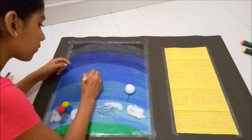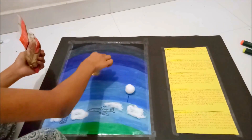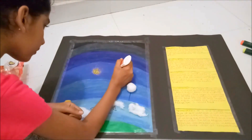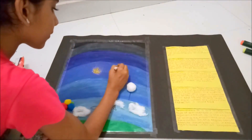Here comes the next layer called mesosphere, and there you will see sparkling shining stars. I used blue for shaping and sprinkled sparkling golden glitter on this.